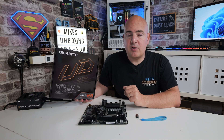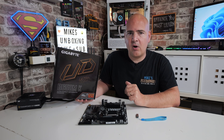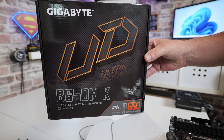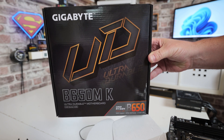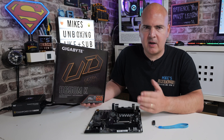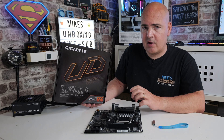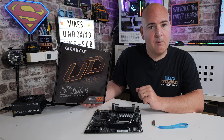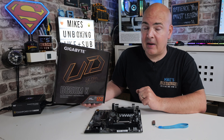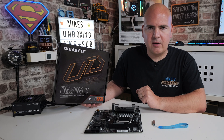Hi, this is Mike from Mike's Unboxing Reviews and How To, and on today's video we're going to show you how to do a USB BIOS flash on the Gigabyte Ultra Durable B650MK. This is a pretty straightforward thing to do — we're going to quickly tell you what things you need, some good practices, show you how to download the file, how to put the file onto a flash drive in the right format, and then we're going to do the actual flash itself on the motherboard. After that you should be ready to go with your new processor on your new board.